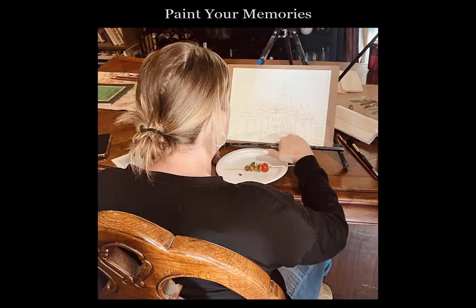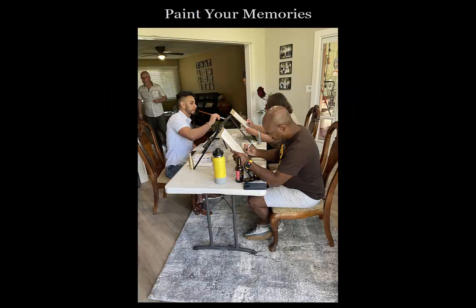Each person is working on their own painting, and I walk around and explain what you need to do next. I can mix a color for you if it's tricky, or demonstrate how to use your brush for an important part of your painting.